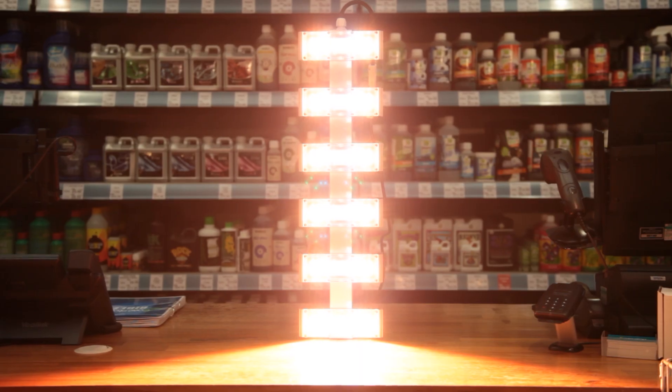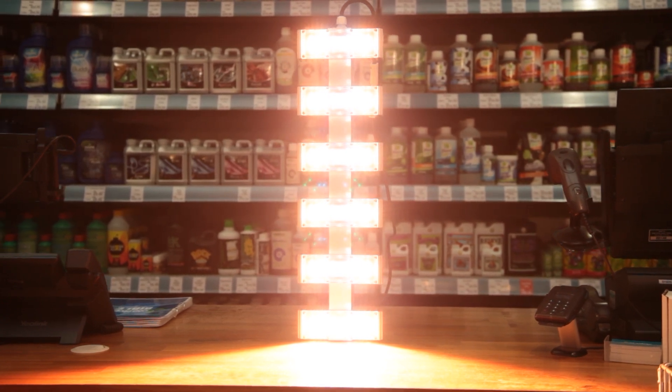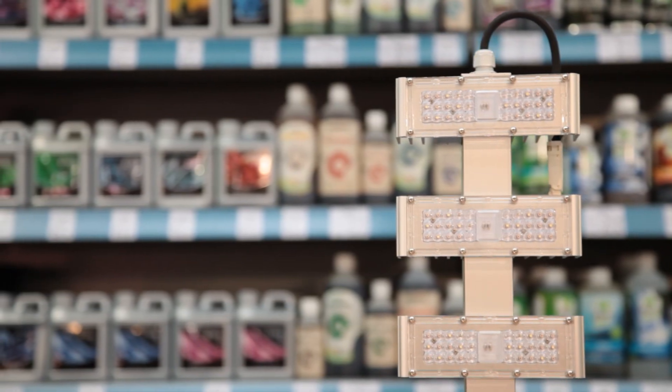It features a spectrum that's definitely geared towards the flowering stages. Most of its energy is concentrated in the red areas, which helps to pile on plenty of weight, and there are enough blues in there to keep the height down and prevent stretching.